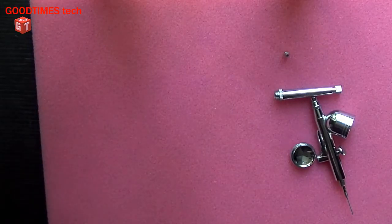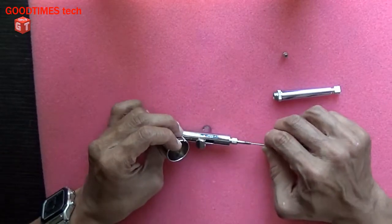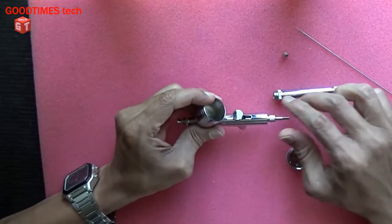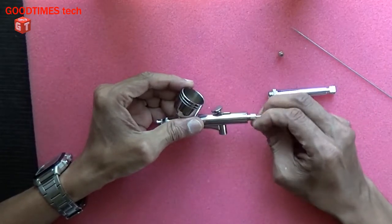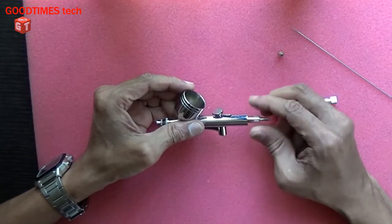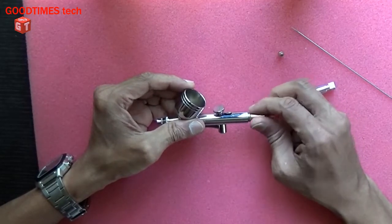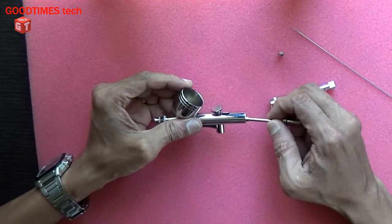Okay, I emptied the water. Now take out this needle. Be careful while removing all the parts — it may happen that you may lose some part. And if you lose any small tiny part, it is difficult to get it back. Remove it carefully.